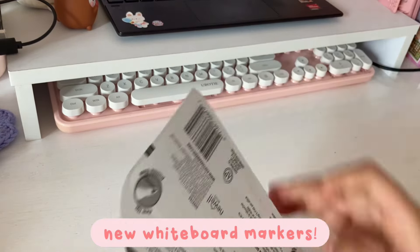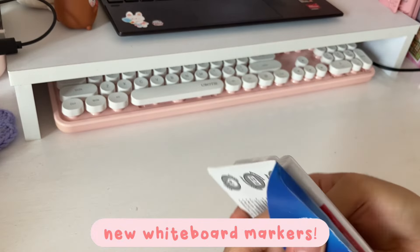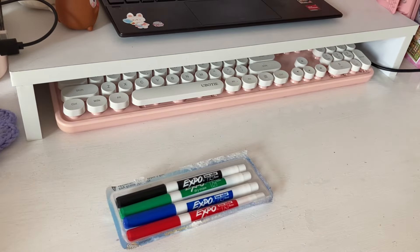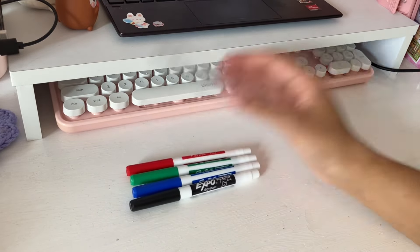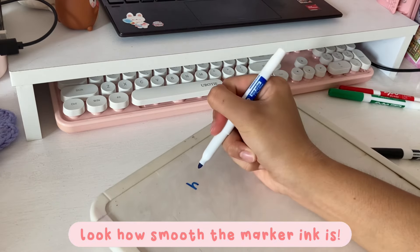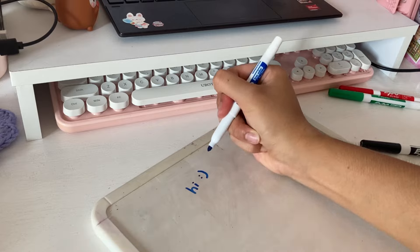One of the only stationery items that I did buy but I'm not going to put in my pencil case are these whiteboard markers. My previous whiteboard markers ran out of ink because of how much I used them, so I'm glad to see the ink is really smooth on these.